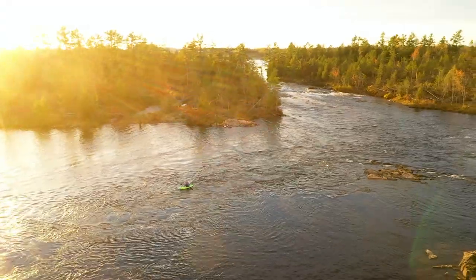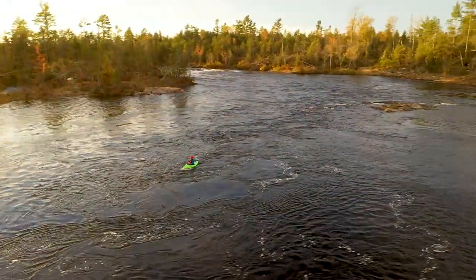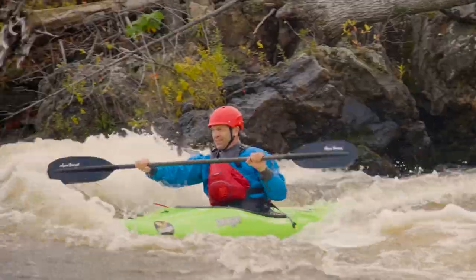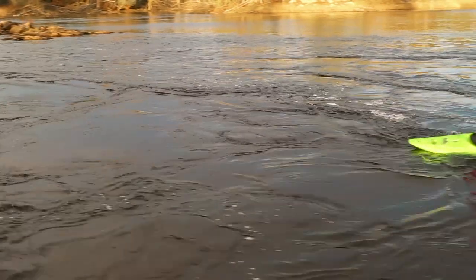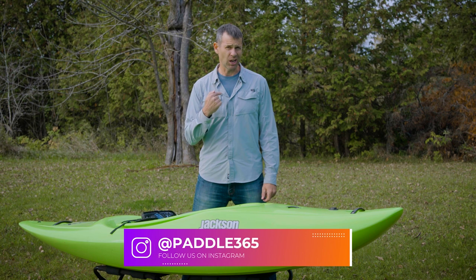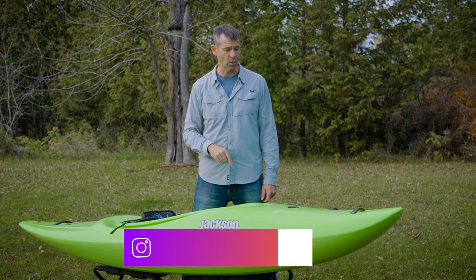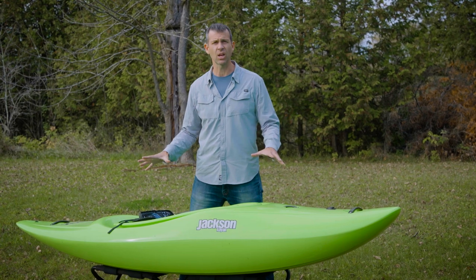Jackson Kayak says that the Antics brings play, river running, and creeking together into a one-boat-fits-all package. They think this is the ultimate whitewater all-round kayak, but it's my job to figure out if there's truth to that claim. I'm going to get this boat on the water and give it a test, but first let's take a quick look at what this thing's all about.